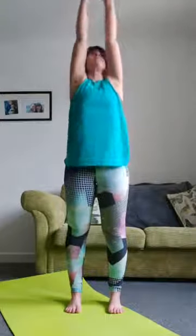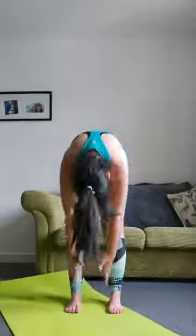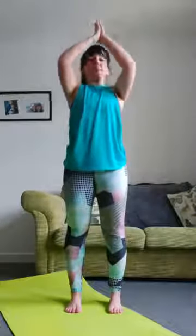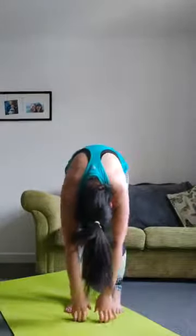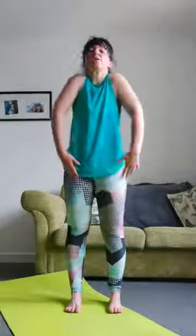Deep breath and reach up, breathe out, roll down — chin towards your chest, legs as straight as you can — and back up again. Rolling up, rotating your shoulders, deep breath and reach up, breathe out, rolling down. You should find you can stretch further now than at the beginning of the class. Rotate those shoulders, shake off those legs.